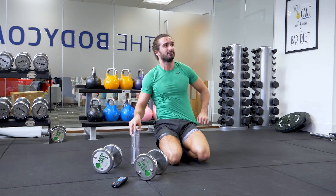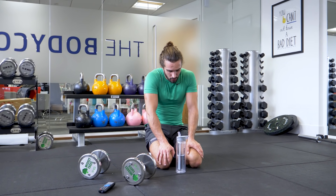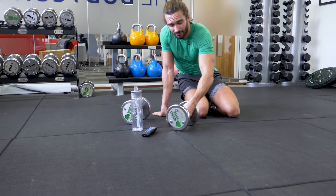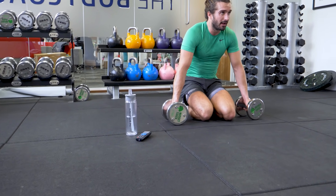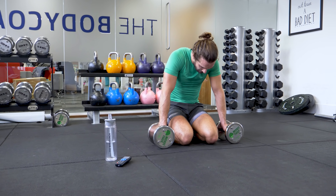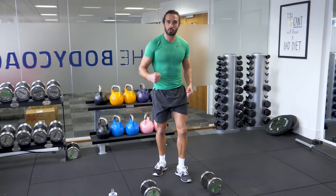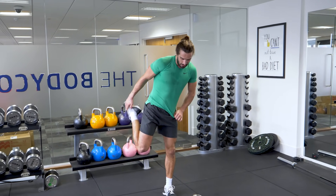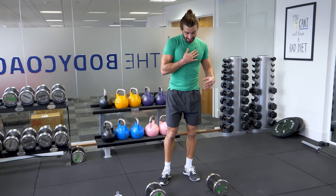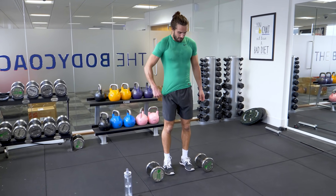3 rounds in 7 minutes. I reckon we've got 2 more rounds in us — 5 rounds total. Come on, let's have it. Up you get, same again. Dumbbells squatting to curl, 10 reps. If the weight's too light, go heavier. If it's too heavy, drop it a little bit. I'm happy with these 10s — it's hard on the shoulders more than anything.